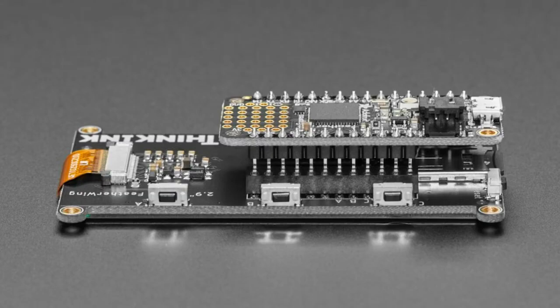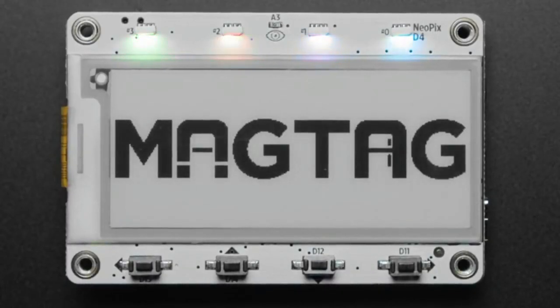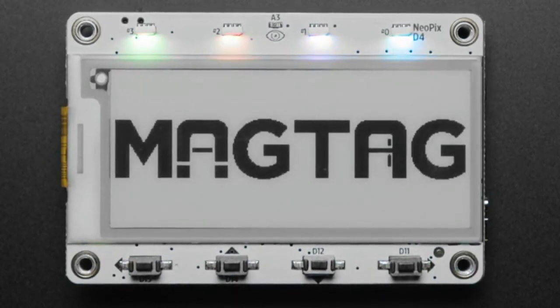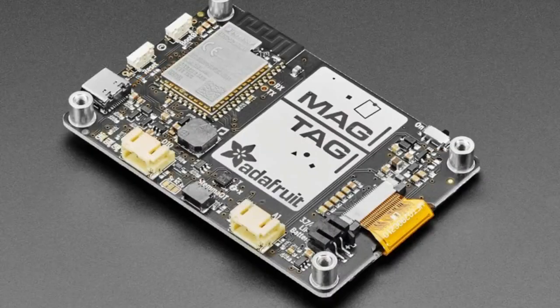And the star of the show tonight is MagTag. I've been working on this for a while. We want to do E-Ink right. One of the problems with E-Ink is that programming in Arduino is really difficult, so we wanted to make sure it was CircuitPython capable. We also wanted to make sure it could connect to Wi-Fi, and we wanted extensibility with a lot of little accessories on board.